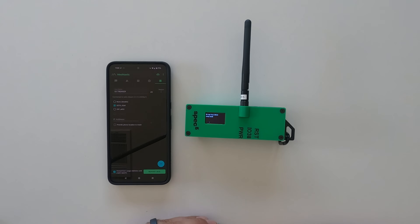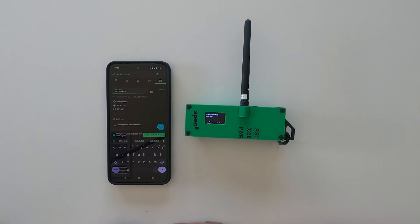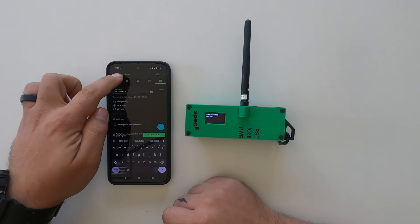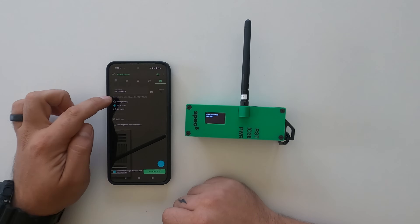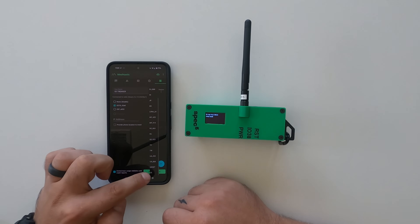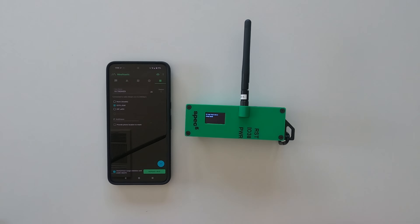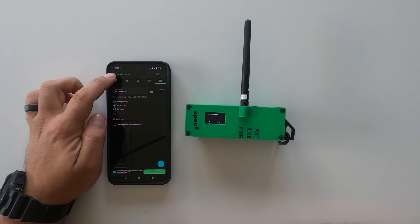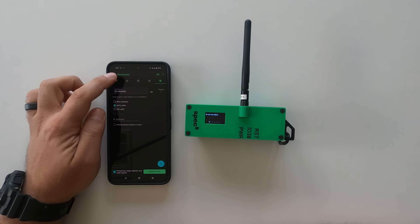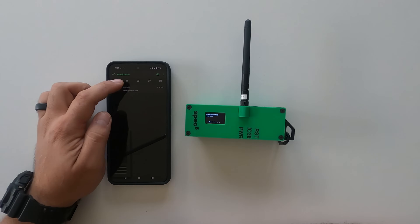Once paired, you can go and change the name of your device for your call sign, or whatever you'd like to call yourself on the network. You will have a list of the other devices you have previously connected to. You can change the region — we will have the region preset for the US, because we assume most customers are here in the US, but you can absolutely change that. To message, all you have to do is go to the message tab on the Meshtastic app.